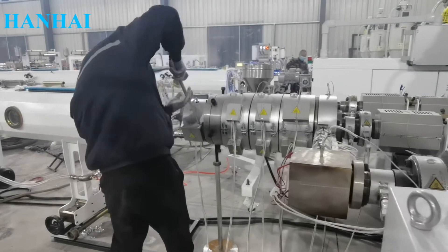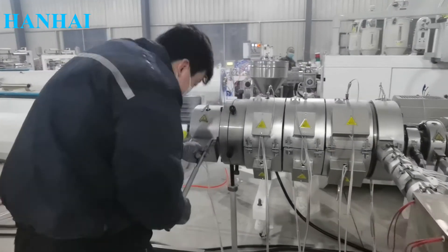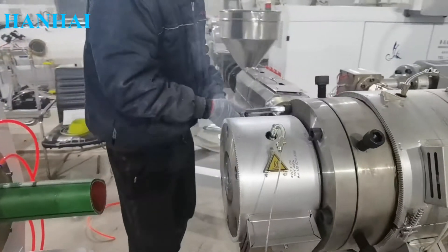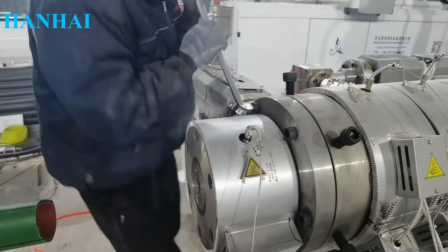Our engineer is adjusting the die head by tightening screws and bolts. If you find the pipe wall thickness is not uniform, you can adjust the bolts — tightening or loosening as needed.